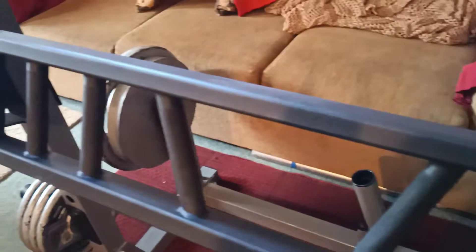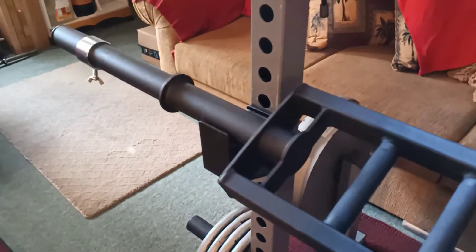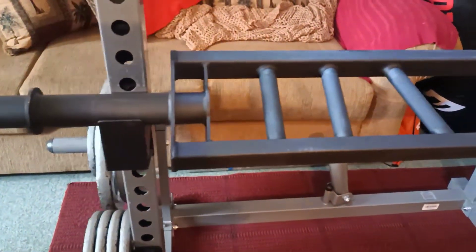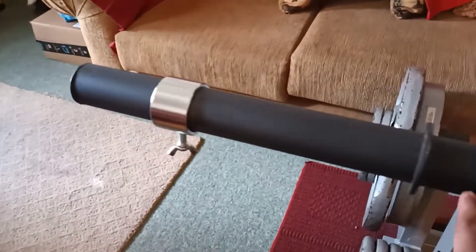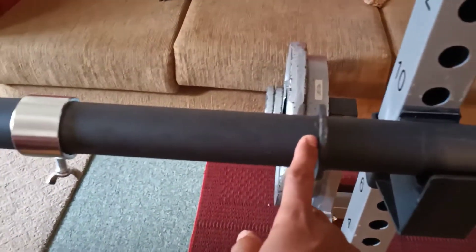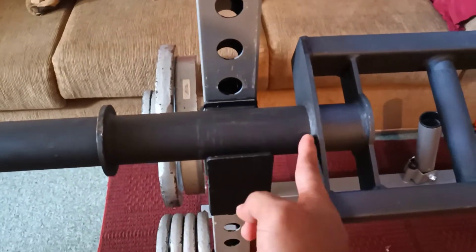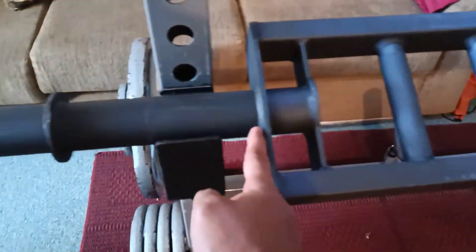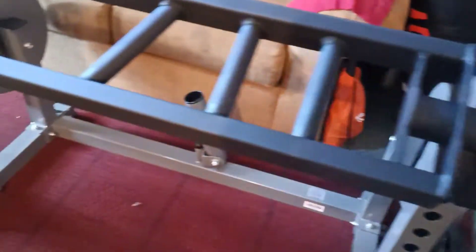This rack is rated to handle 400 pounds of weight — that would be nice if I can get that strong, but maybe someday. The sleeve here is about 14 inches, and from one end to the other the distance is about seven and a half inches.